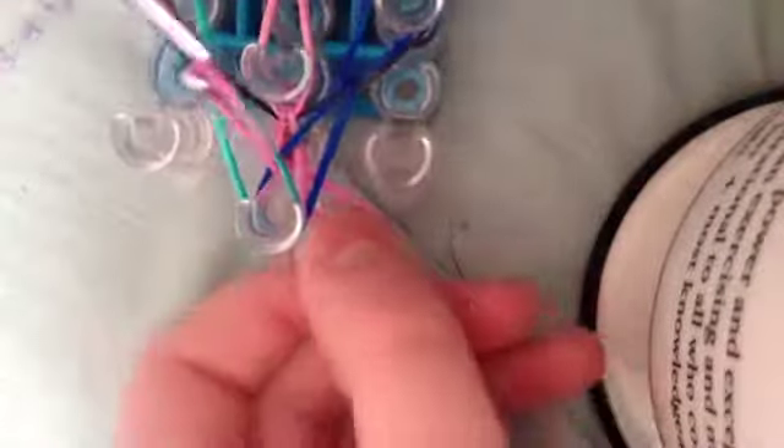This is what your loom should look like. Now, at the end where you see your arrow, you're going to grab these two bands and bring them all the way to here, and grab the other two bands on the other side and bring them to here. Now we're going to slip our hook through all those bands and bring it out.